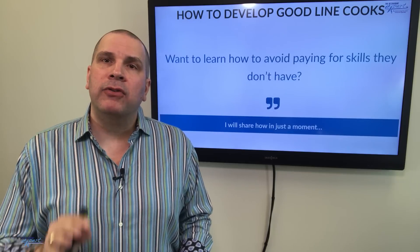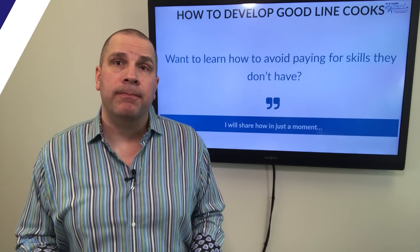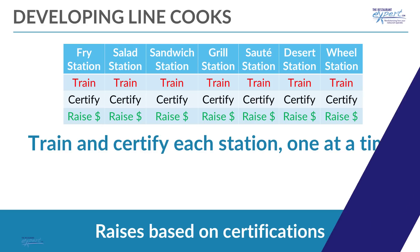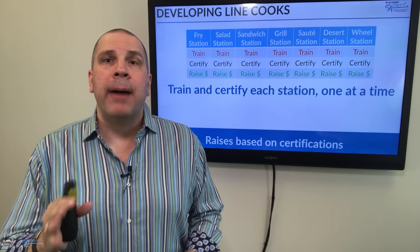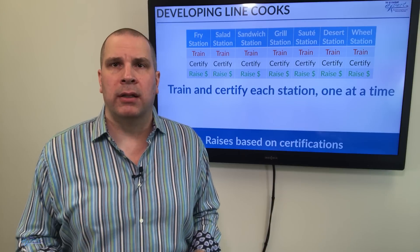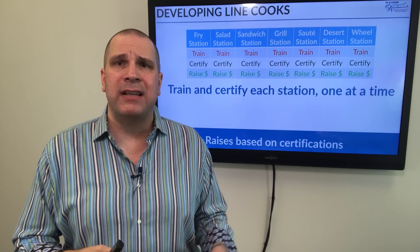One of my members taught me something brilliant that I've shared for years, and I'm going to share it with you right now. When you hire your line cook, start them out at your lowest station — let's call it the fry station. I teach you to be a fry cook and start you at $12 an hour. As soon as you certify and do a great job as a fry cook, I'll start teaching you the next station — garde manger, salads, cold station, whatever you want to call it. Once you've certified there, I'm going to pay you another 25 cents or 35 cents more.